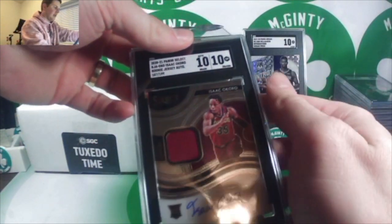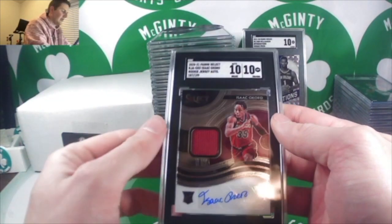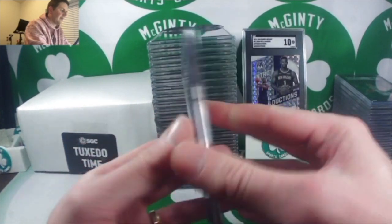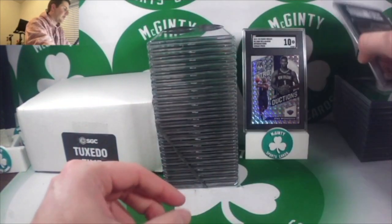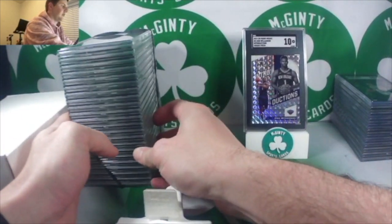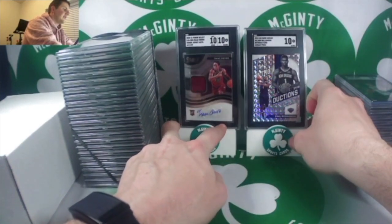Isaac Okoro RPA — definitely some cardboard dust on the outside but the inside looks good. A 10 on the auto and a 10 on the grade, out of Select, numbered to 199. That's pretty sweet — definitely will take that. I'll give that one the stand.